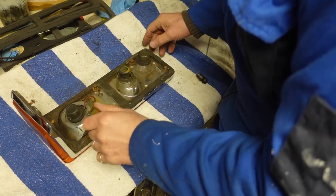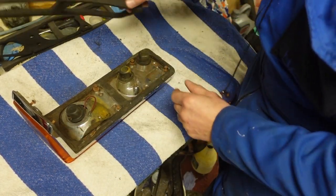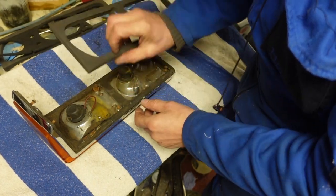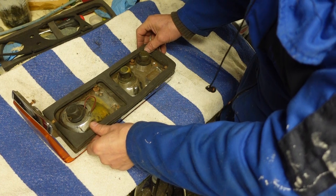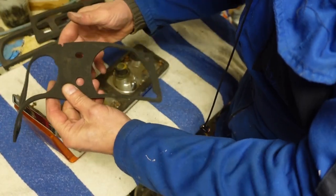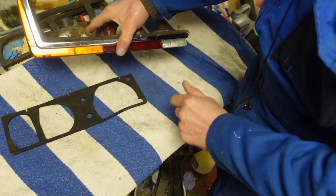Before I fit these lights I'm going to need to change these rubber gaskets. I bought all new ones. You've got these thick ones which go between the body and the light, and then you've also got these thinner ones which go between the light and the casing of the light.